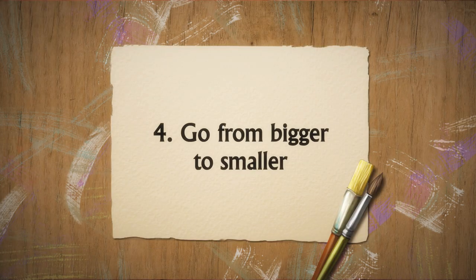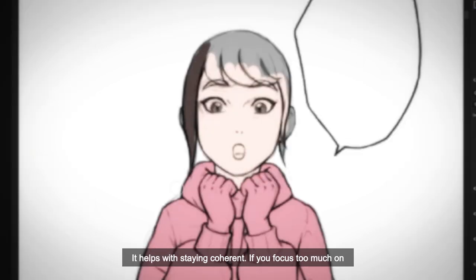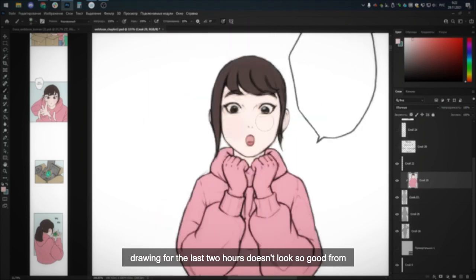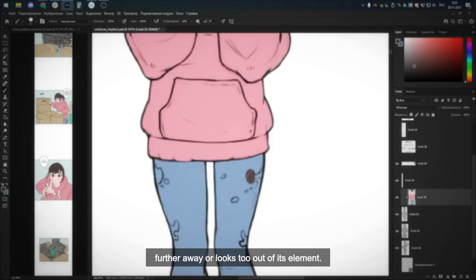Go from bigger to smaller. It helps with staying coherent. If you focus too much on smaller details, you might find out that the eye you were drawing for the last two hours doesn't look so good from further away, or looks too out of its element.